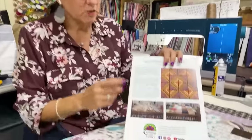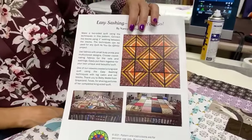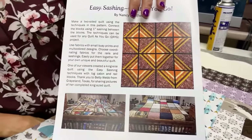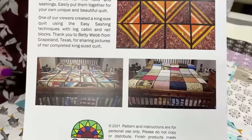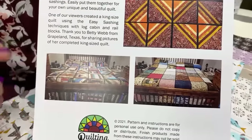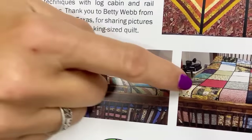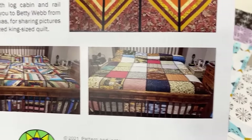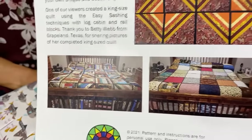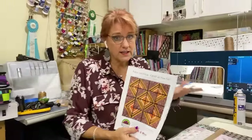On the back of this one, it was kind of cute — right before I got it printed, a gal named Betty Webb from Texas wrote me and said she used my Easy Sashings technique to do a kind of crazy quilt. She made the blocks — just all sorts of different blocks — and on the back she did the idea of using fat quarters. I thought it was adorable. I think I put the video out and before I even got it printed, she had actually finished a quilt using the technique. That kind of gives you an idea how easy this is.